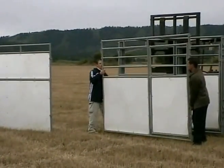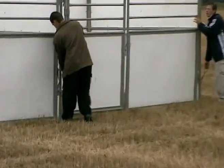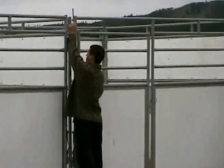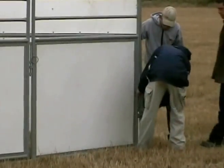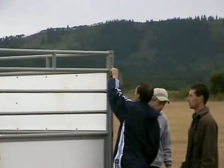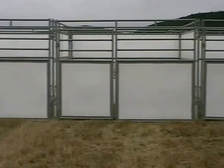Okay, Brian. Alright, go next. One side done. We'll go do the other side.